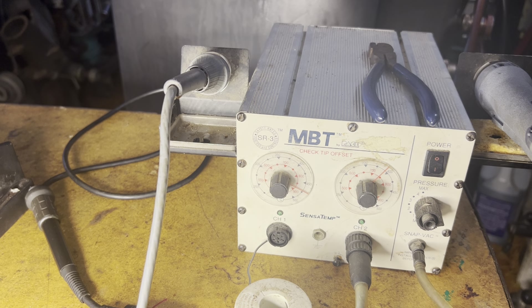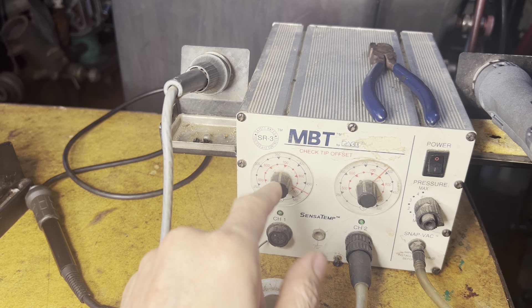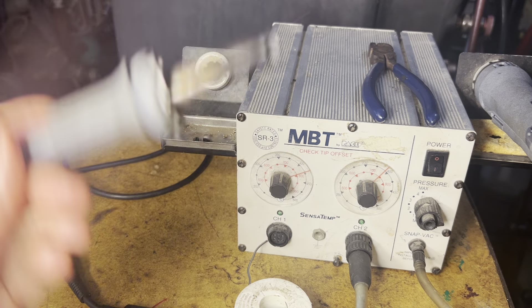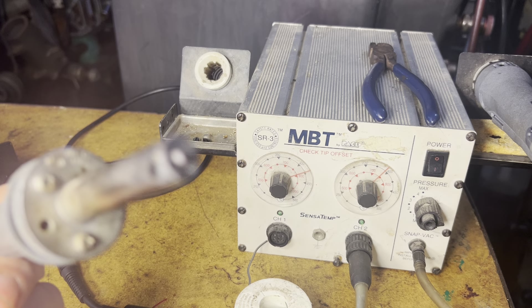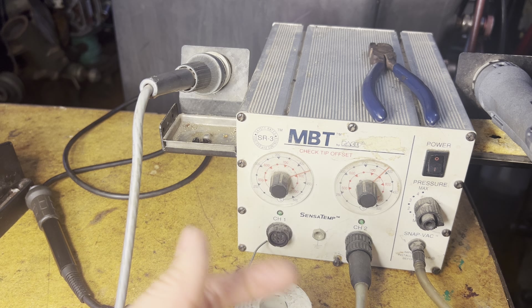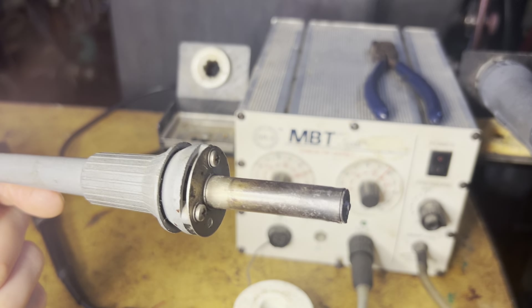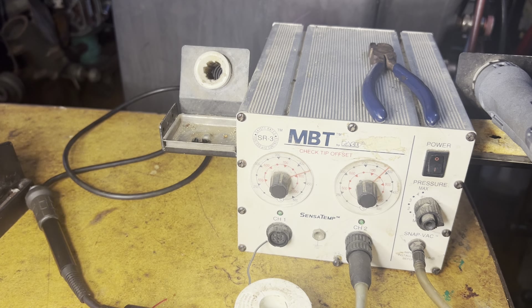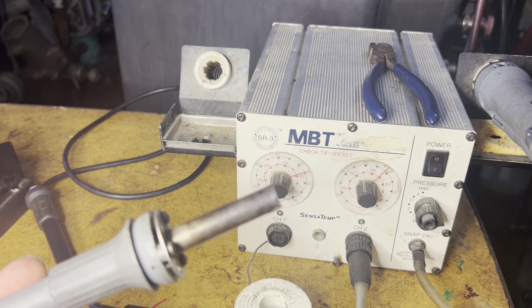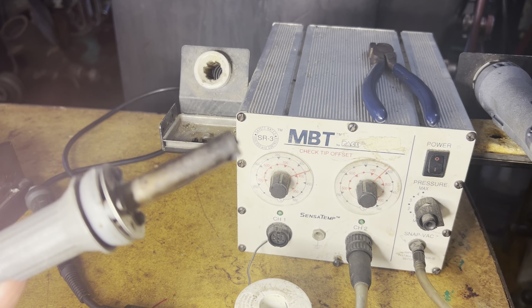Anyway, back to the matter at hand. As you can see, it's got a great soldering station — it's temperature-controlled, works really nicely — but the tip basically burned off. It got old and it failed, so that needs to be replaced. And guess what? You can buy the part for this, but because it is a Pace, it is extremely overpriced. Just this little heating element is almost $200.